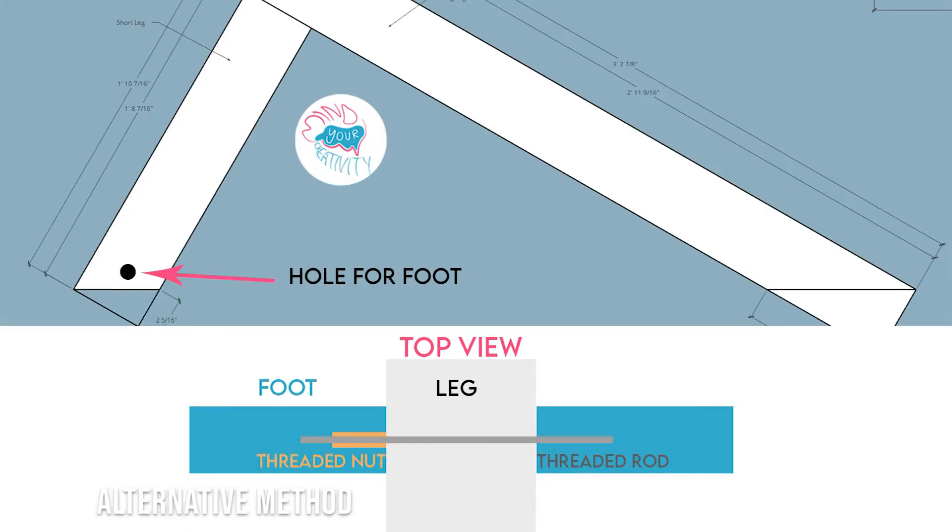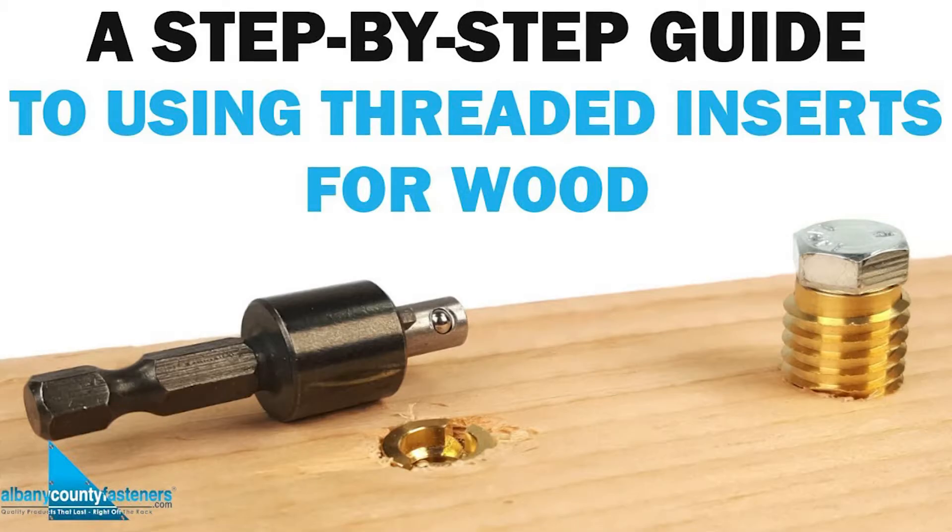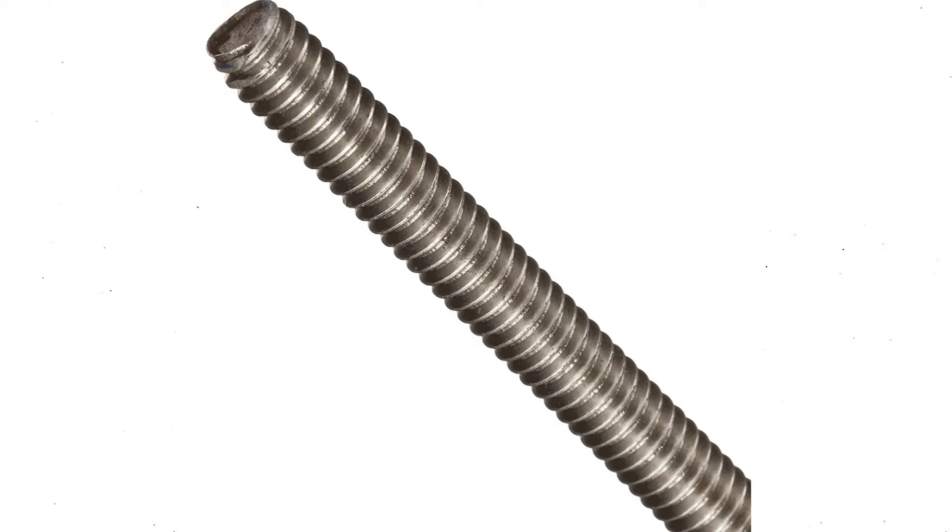Otherwise, I recommend a different approach: cut the foot in half and put it on opposite sides of the leg. Put a threaded nut on one side and a threaded rod on the other, then screw that through. The threaded nut just screws in and you find the right length for the threaded rod.